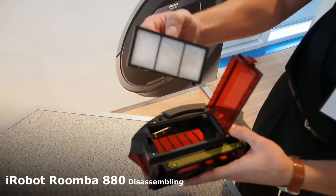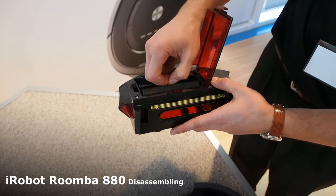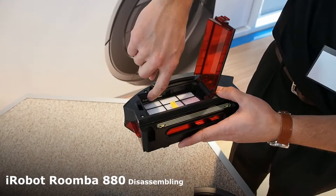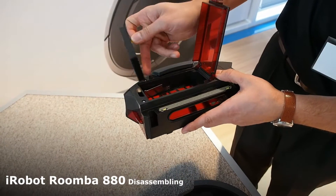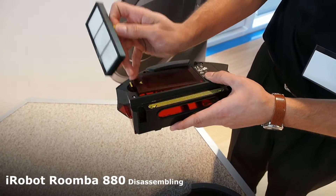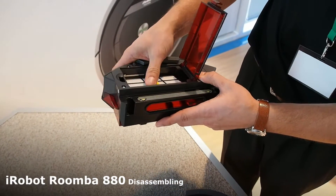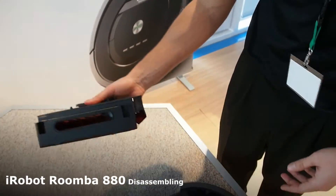You can see this already has fine dust picked up on it. You can tap it out against the trash can and put it back in place. There's a mechanism here that prevents the door from closing without a filter installed — that's a subtle feature we don't really mention too much. So that's the bin.